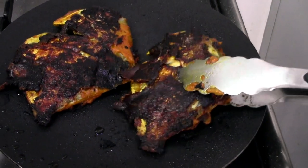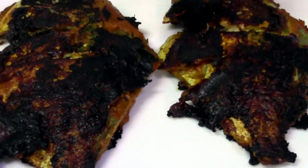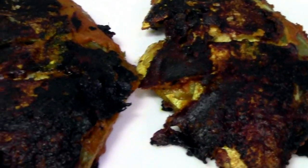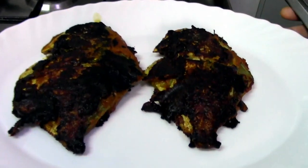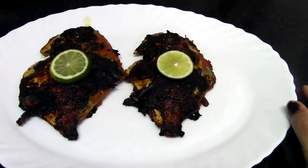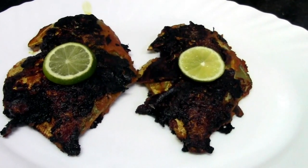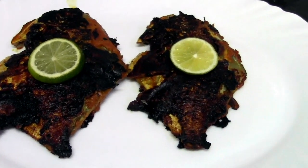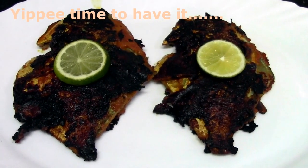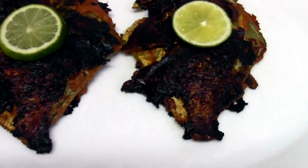Okay, so now I am going to do the plating. Our Tawa Pomfret Fry is ready. I am going to take it out. Our Tawa Pomfret Fry is ready and you can have it with rice or without anything also you can have it.